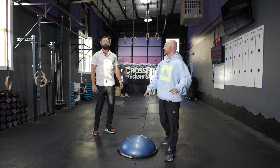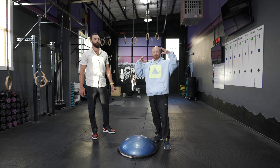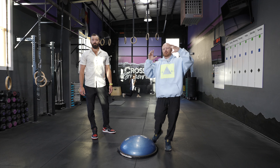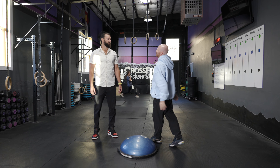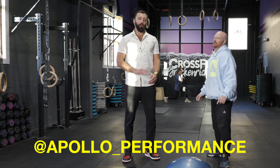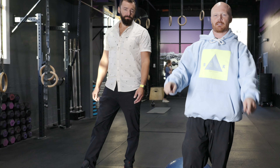Big shout out to Josh for helping out. If you guys have any questions about physical therapy, PT, injury prevention, but more importantly athletic performance, you can find him on Instagram at Apollo underscore performance. Like, subscribe — you guys are amazing.